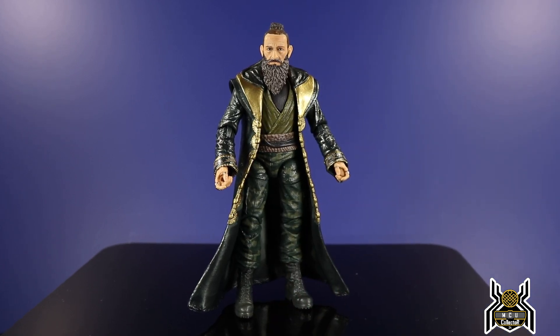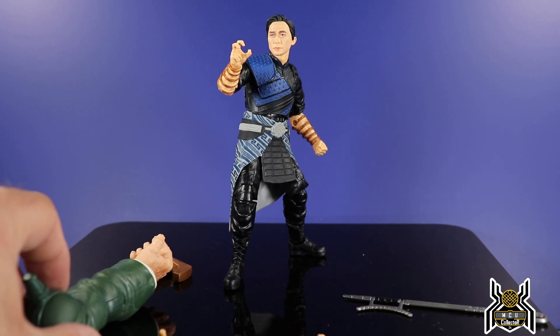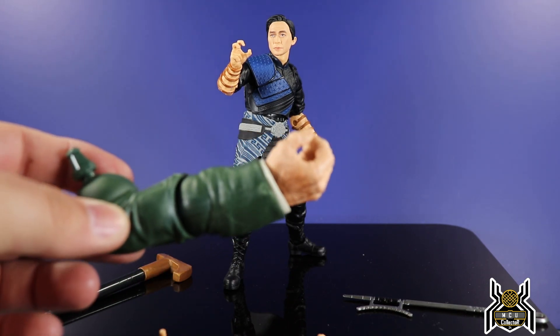Without further ado, let's get this open. Here is the figure out of the package — except the previous Mandarin figure was the Trevor Slattery version, not the real Mandarin in the MCU. I think people got upset about that in Iron Man 3, but that has now been corrected. So here is the real Mandarin figure out of the package — Wenwu — and it looks really cool. There are some really cool things about this figure and a few things that aren't so great.